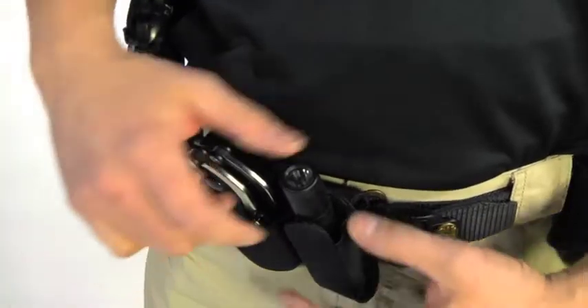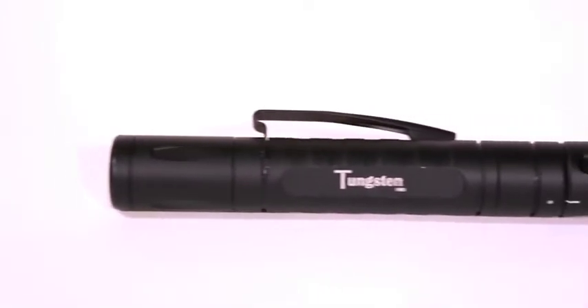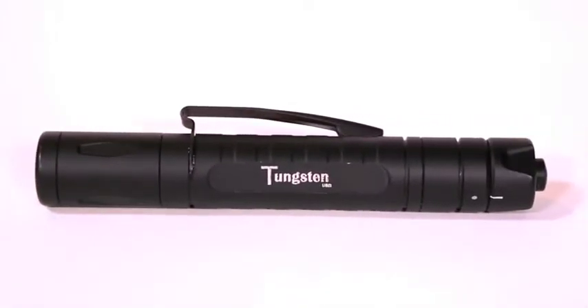The linear form factor of the Tungsten USB makes it easily carried lens up or lens down. It's built with precision machined high-strength aluminum with a type 3 matte black hard coat anodized finish.